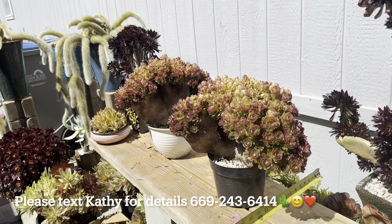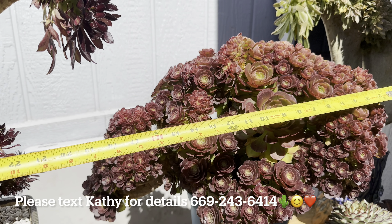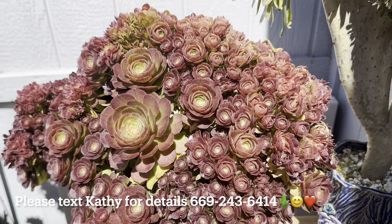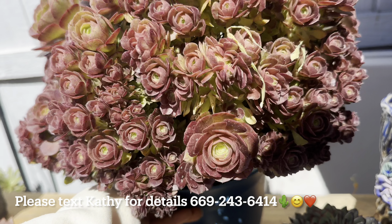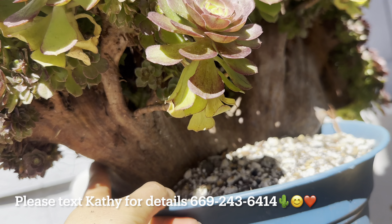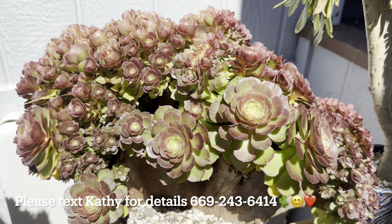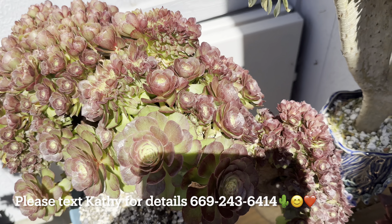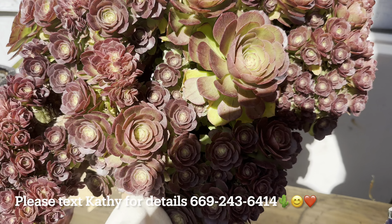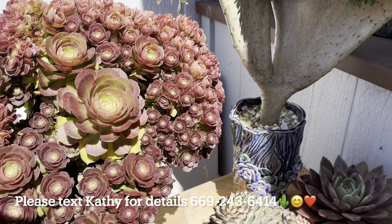This one is slightly bigger than the other two, so this one is $275. When I measure it, it's like 22 inches but it curves. Like a bunch of roses together — let me turn her around so you can see the body. The body is really old too. I'll show you the top view — step back far so you can see the whole view. Big view and curling here.